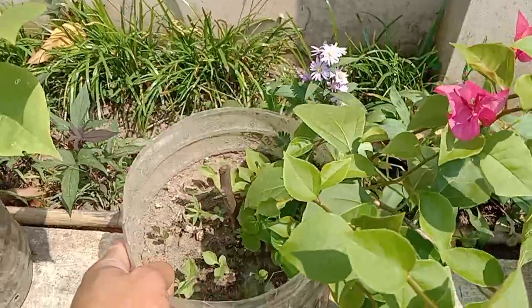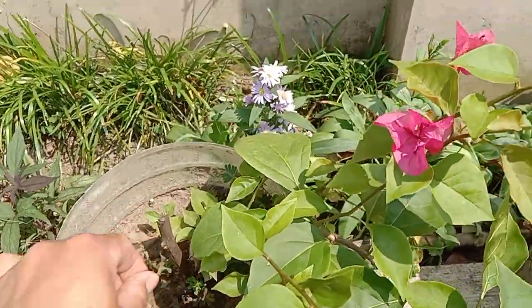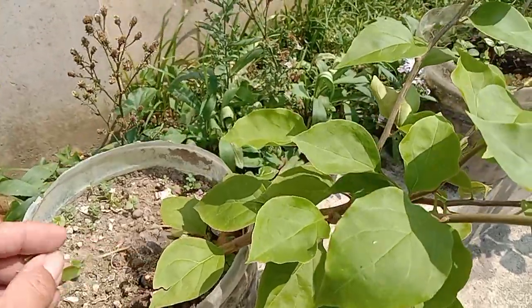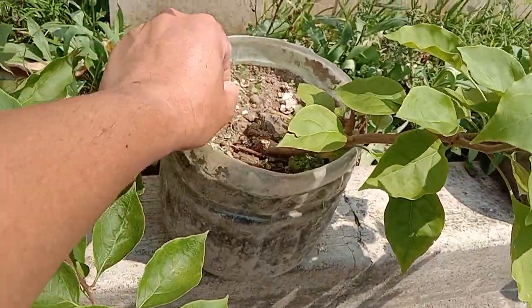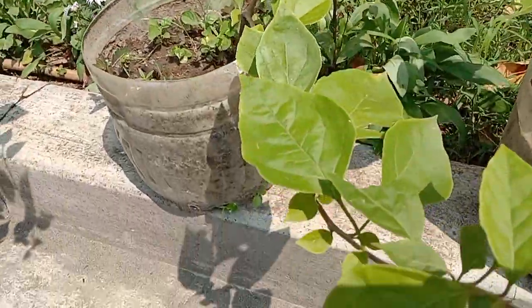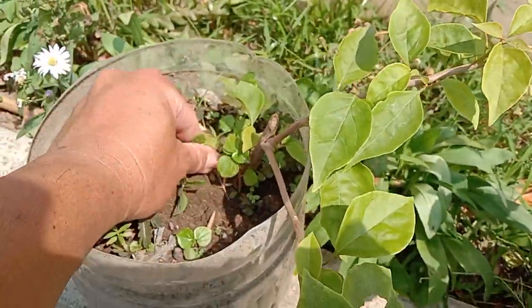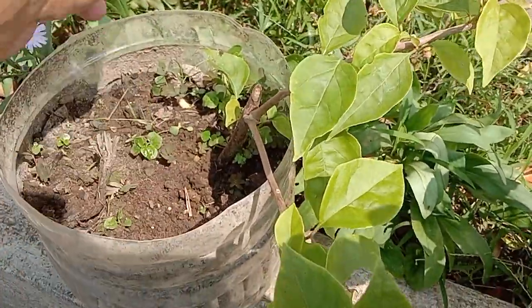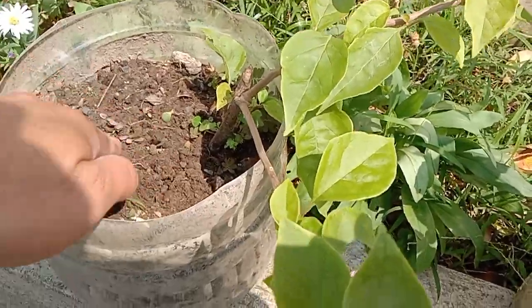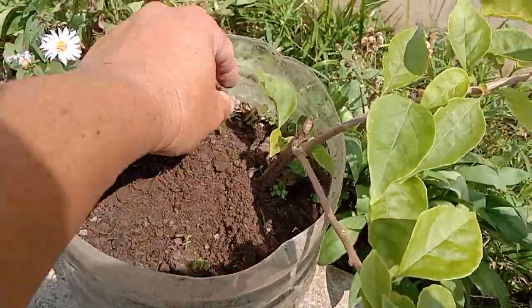Gas isda lang pa itong ginamit namin. Oh yun ang dilig ko sa damuan na natin. Ito pa, pwede na itong diligan mamaya ng hapon. Tanggalan ng mga damo-damo yan. Yung lupa pala na ginamit ko — garden soil na may halong.